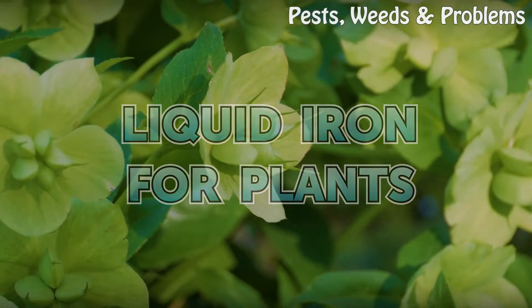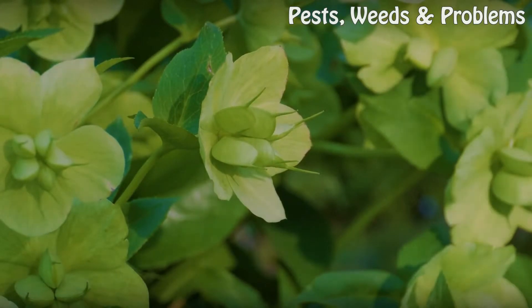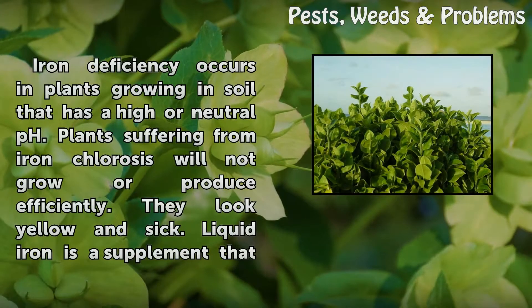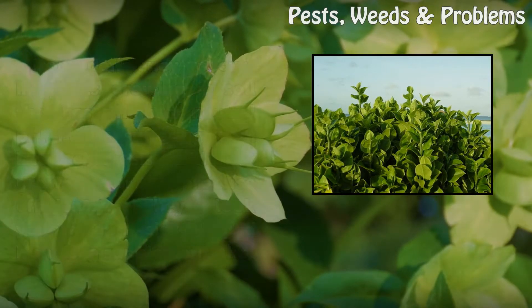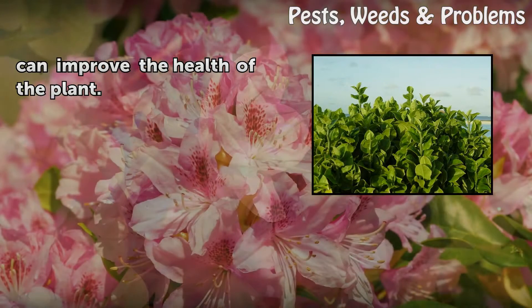Liquid iron for plants. Iron deficiency occurs in plants growing in soil that has a higher neutral pH. Plants suffering from iron chlorosis will not grow or produce efficiently — they look yellow and sick. Liquid iron is a supplement that can improve the health of the plant.